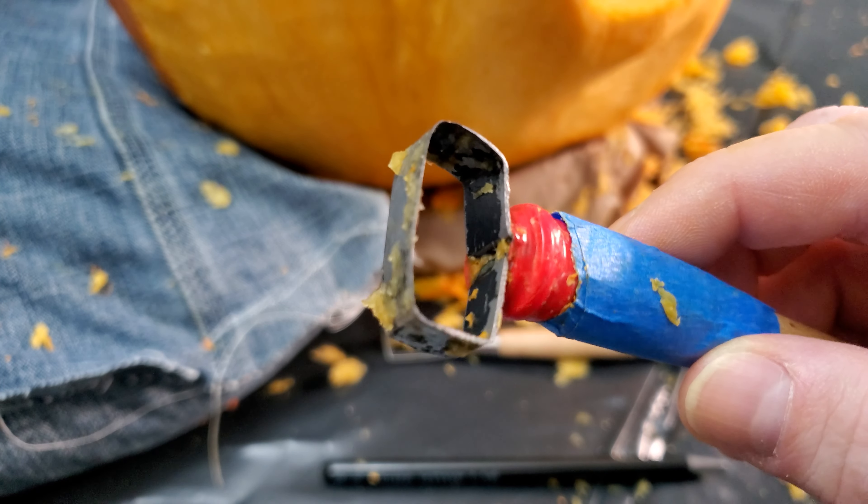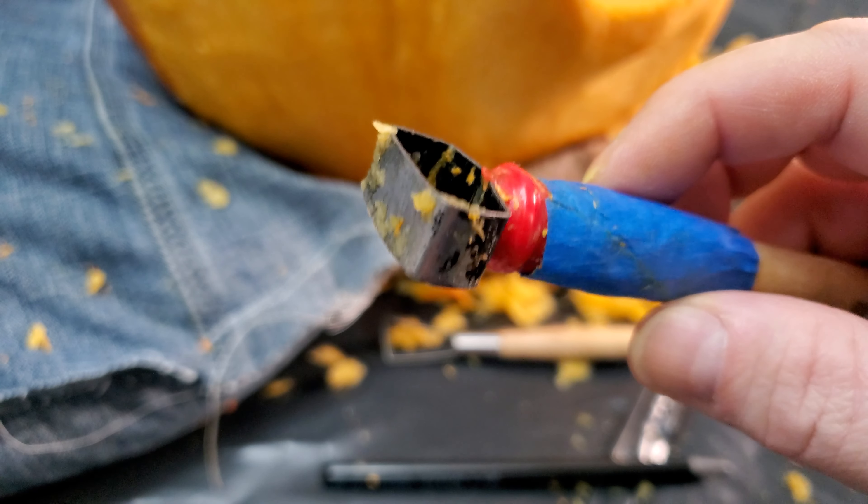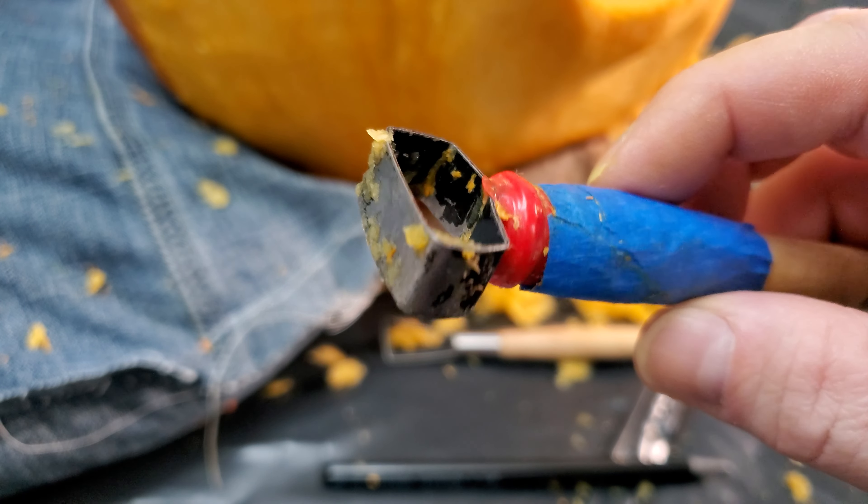This is a larger ribbon that I made myself from flat steel. One side is sharpened and is perfect for removing the skin or sculpting large areas.